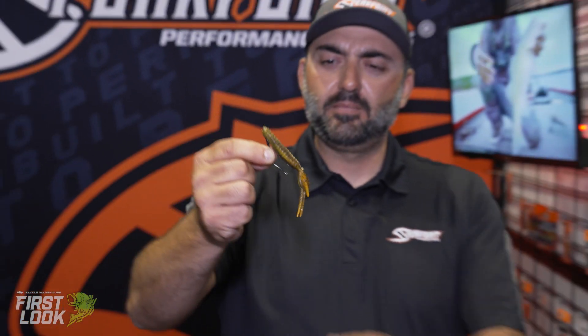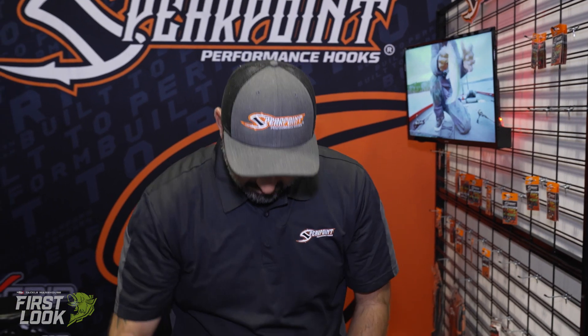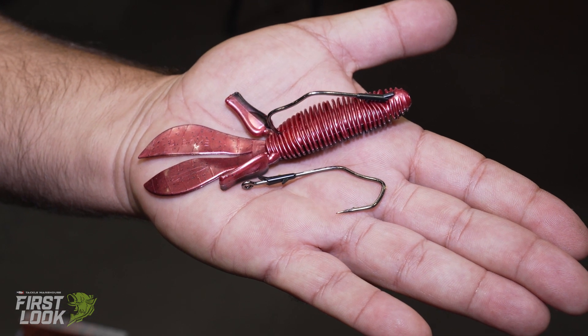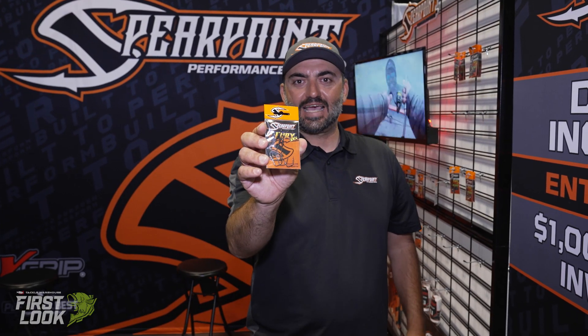We've had a lot of success flipping them. Super strong. Kind of just like our GP finesse, that V grip is the base of this design and it does a really good job of keeping these fish pinned. Spirit Point Fury Flips will be available soon at Tackle Warehouse.